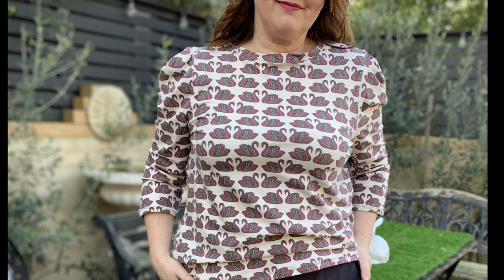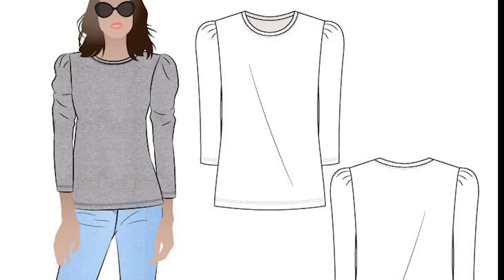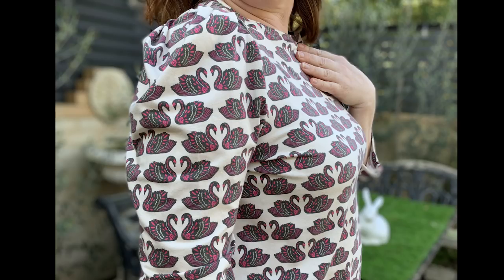I've made it up in a beautiful Art Gallery swan print that was a remnant from Wattle Hill Fabrics. As this was a remnant they don't have any more left in this particular Art Gallery print, but they do have other Art Gallery prints there. The jersey in particular is a beautiful quality. Pop on over to their website at Wattle Hill — you will find some beautiful jerseys for making great tops like this one.